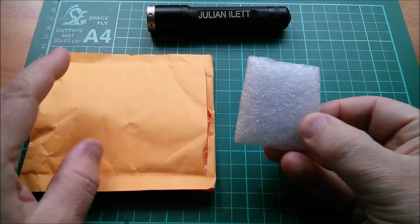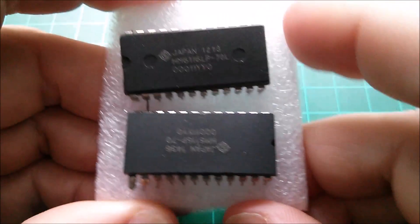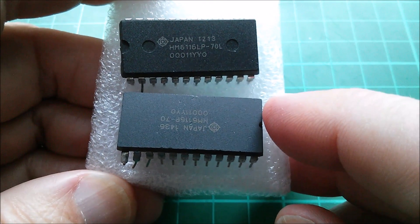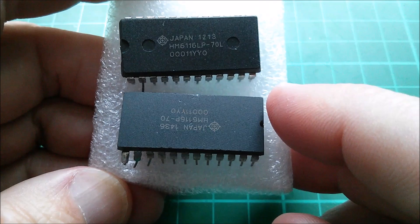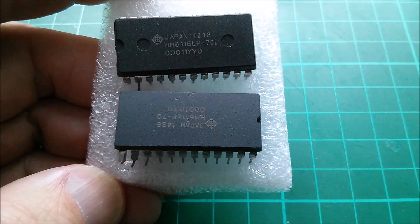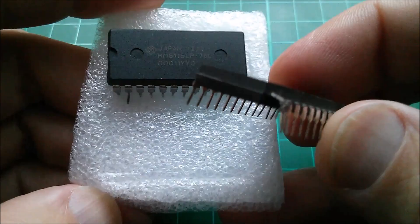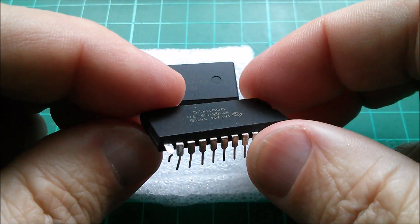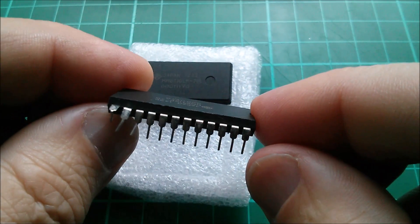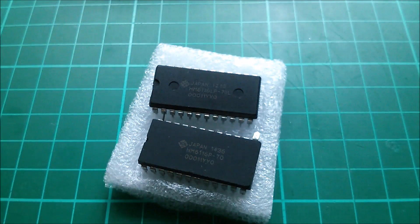What's in here? Chips! These are HM6116 — these are 2K static RAM chips, 2K bytes, 16K bits — that's where the 16 comes from. It looks like the pins have got a bit mangled; in fact they're not just a bit mangled, they're really badly mangled. It might be touch and go whether I can get that one back square again. Not very good packaging on these ones.